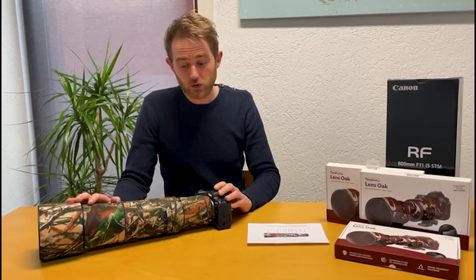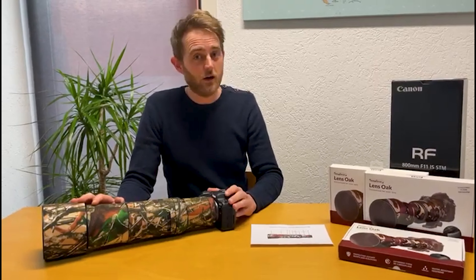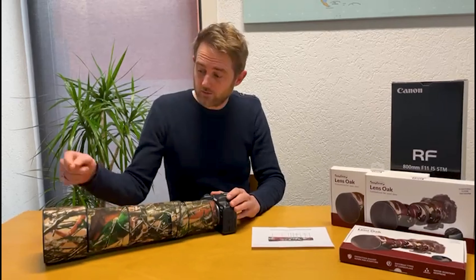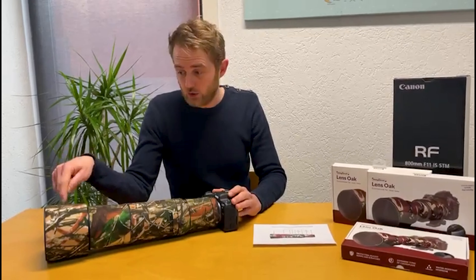Hi guys, my name is Edwin from EasyGover and today I will show you the new lens oak for the Canon RF800. It consists of nine parts, of which part number one is the hood, and it has two special parts.